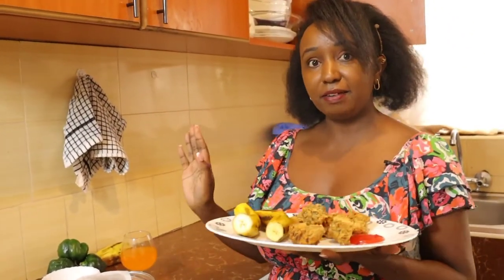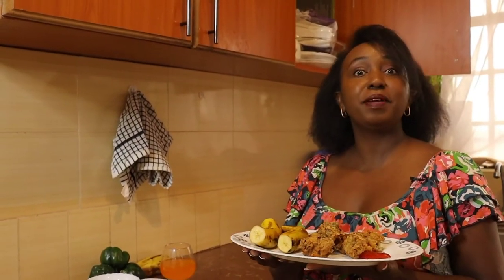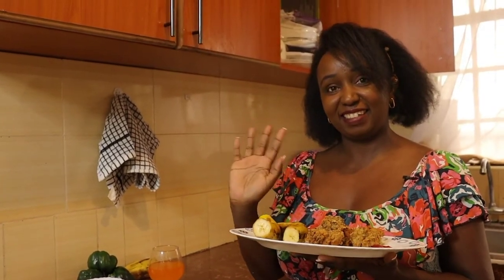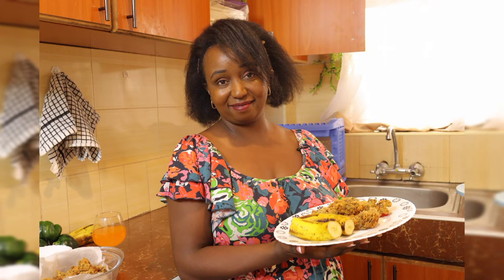I hope you've enjoyed my episode. Follow my recipe step by step and let me know how it turned out — comment down below. Give me a like, share this video. Thank you so much for tuning in. And that's it from me. Bye bye!